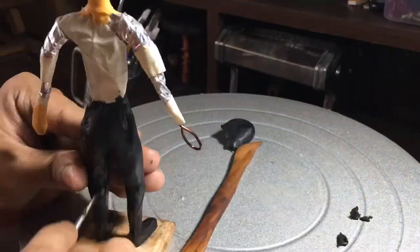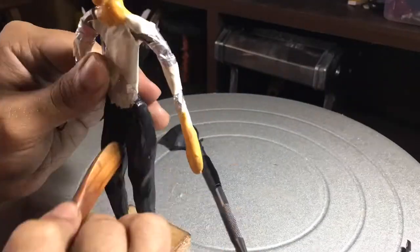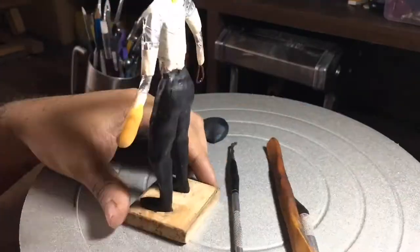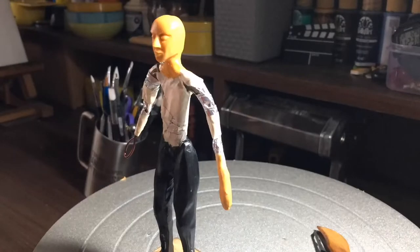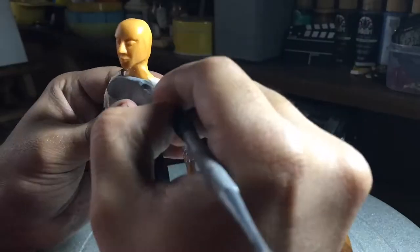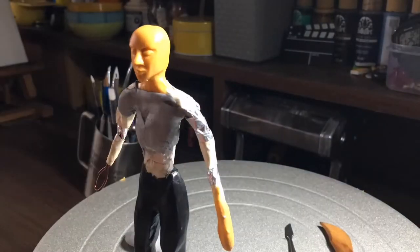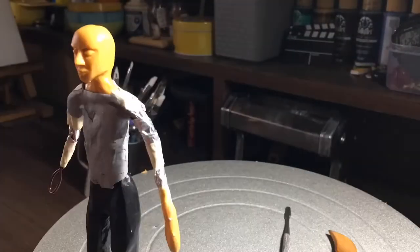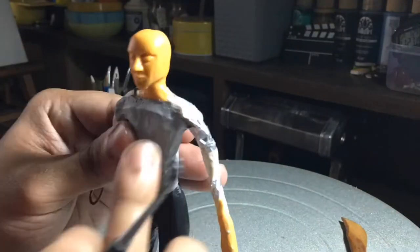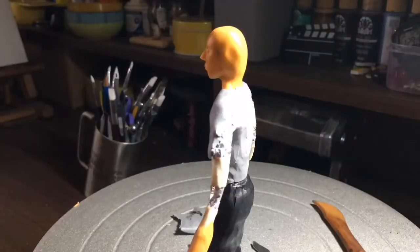His hands are actually supposed to be in an open position with the fingers spread, but I didn't want to do it that way because I'd have to cut the armature and add smaller pieces of copper. I didn't want to do that — a bit lazy, and since it's been a long time I didn't want to work that hard. Since the character has a small dagger coming from his sleeves, I felt this pose should be fine.